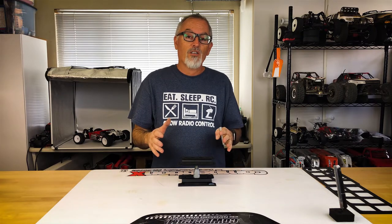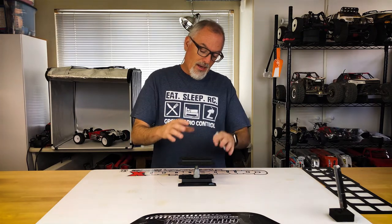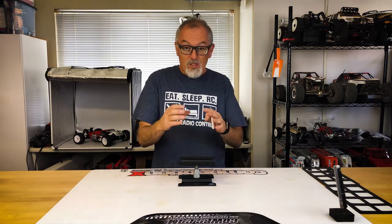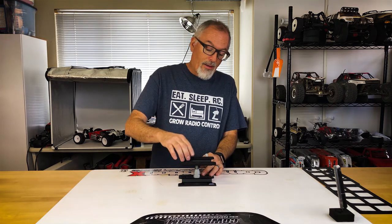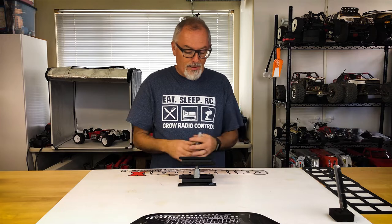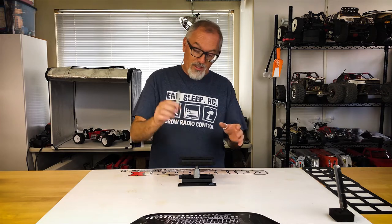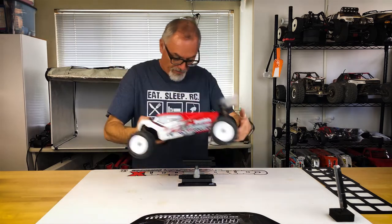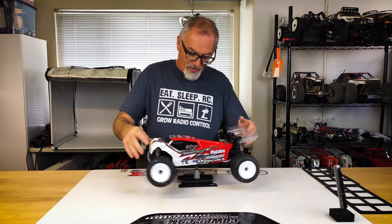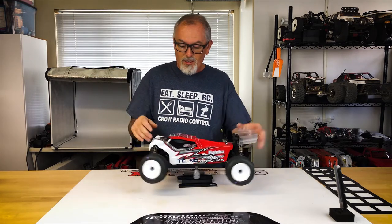So I like this little RC car stand from thetoys.com. You can take it, you can break it down — it'll fit nicely into a small area. I like the aluminum construction; it means it's going to be very strong. The holes here for rebuilding shocks — that's like a plus for every car stand. And the two different standoffs for different sized vehicles. I also like the foam; it means your car's not going to slide off when you rotate it. Very nice touch.